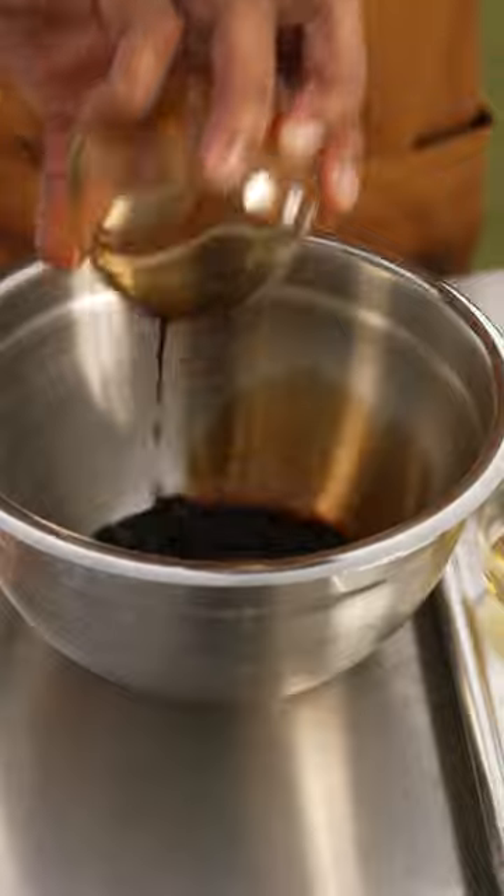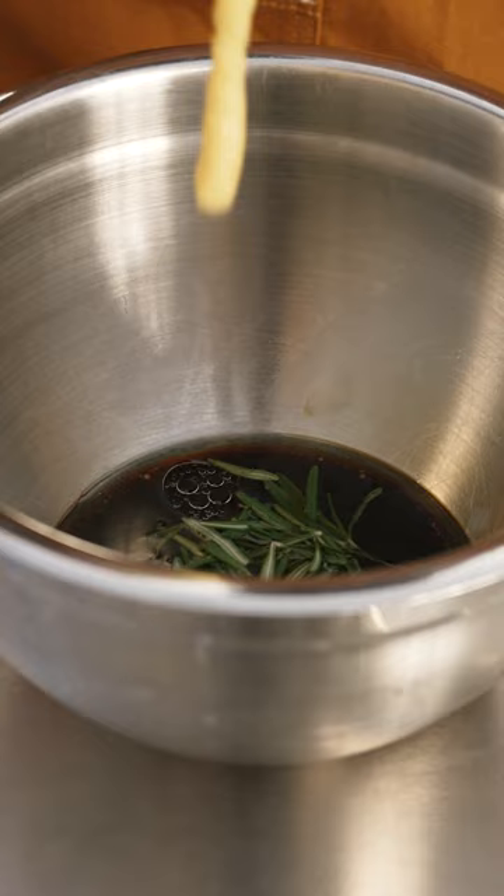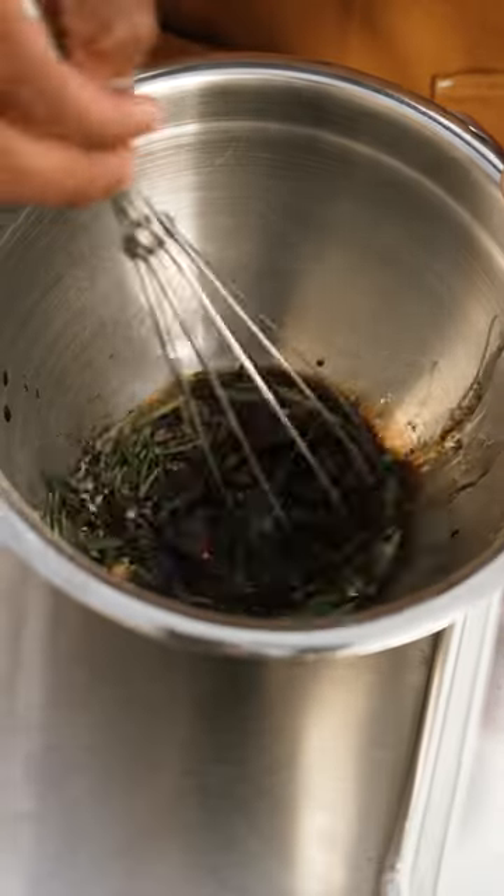We're going to start with some soy sauce, some avocado oil going down in there, some lemon juice, fresh rosemary, then we got a little bit of ginger paste as well. Give that a good stirring.